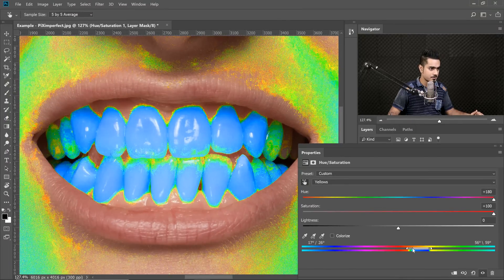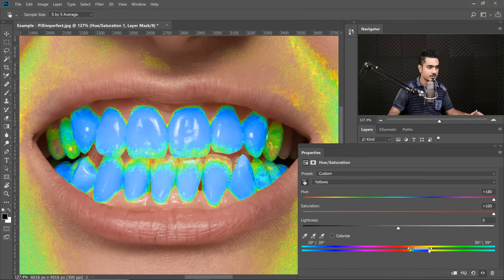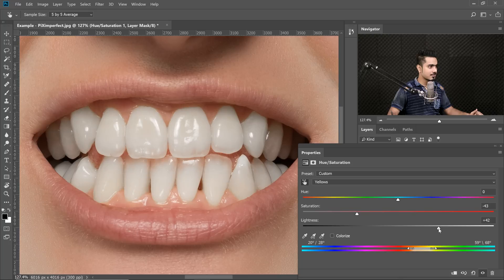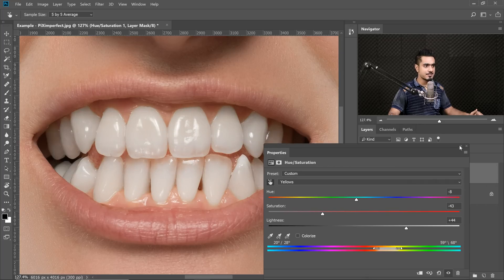The right side is all right. Let's bring the Saturation and Hue back to normal. Now all you need to do is decrease the Saturation and the problem is solved. If you want to brighten it a little bit, you can also increase lightness. If you want to add a little bit of red to it, take the Hue to the left and it's done.